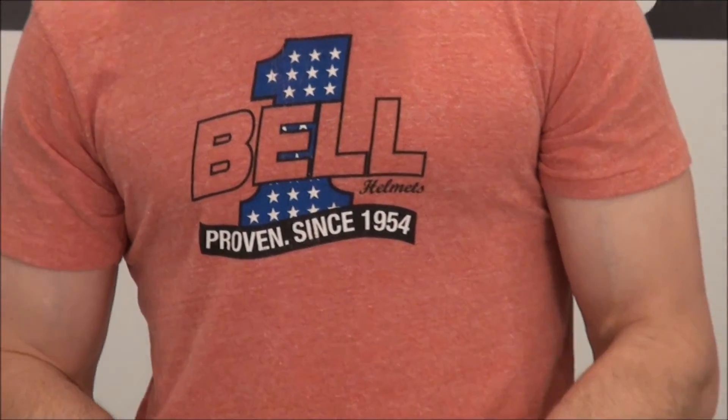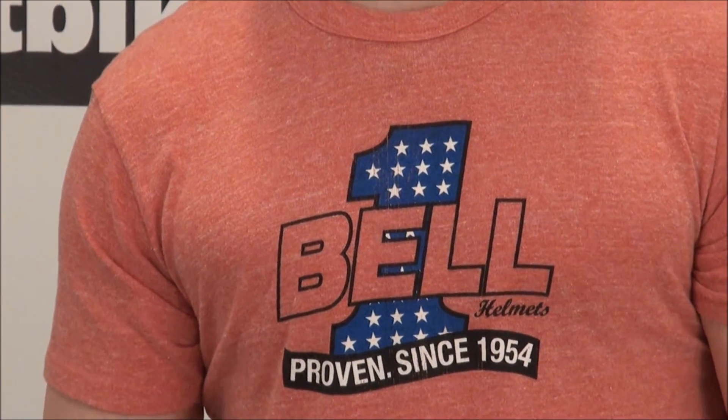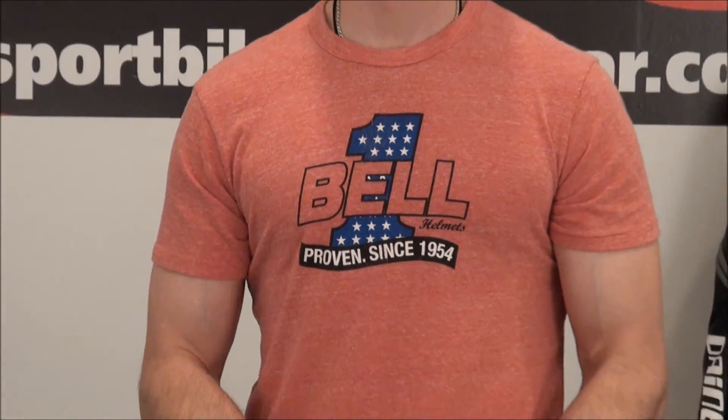There you go. Here's my coolest — look at this retro Bell shirt. How can you not love this? Bell rocks. Totally drank the Kool-Aid, they're killing it with the helmets. And there's our RS1 promotion and 360s. I'm Brian Van from SportBikeTrackGear.com.